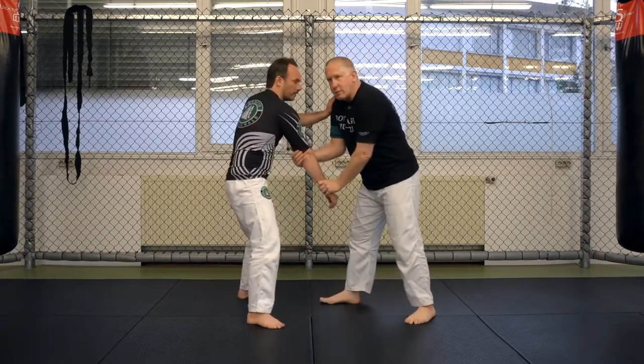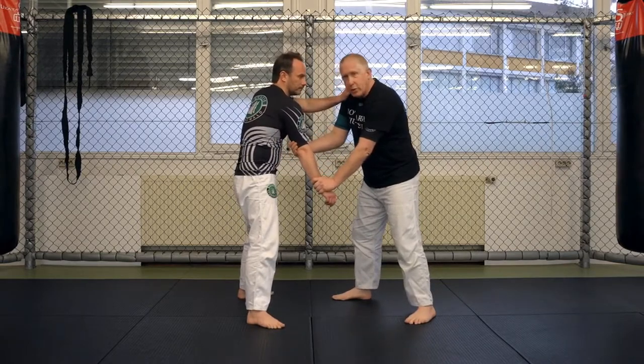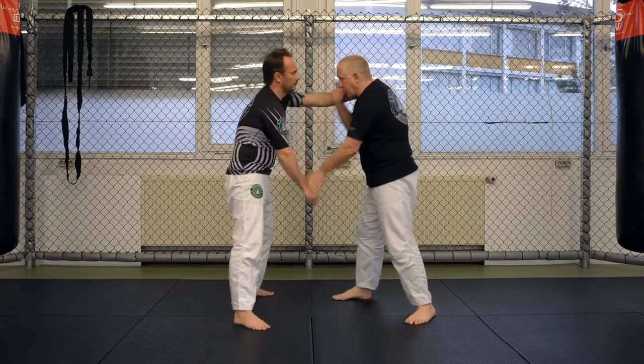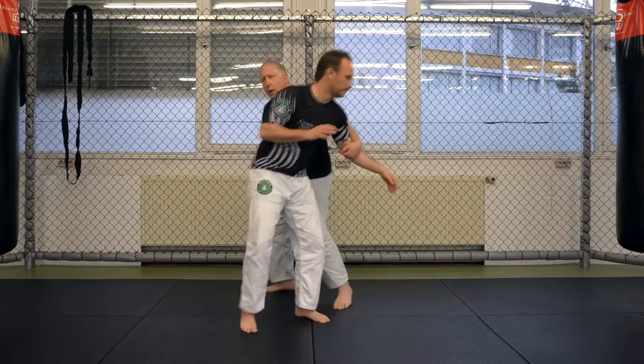So when I go and he arm drags, it makes it hard for me to go there. Very simple — the hand that's behind the tricep is going to go to the wrist, and the hand that's on the wrist goes to the tricep. So I'm simply going to switch, and now I go the other way.